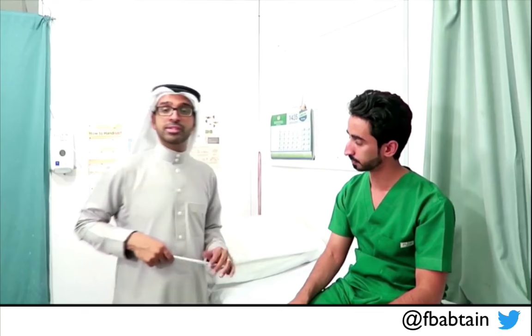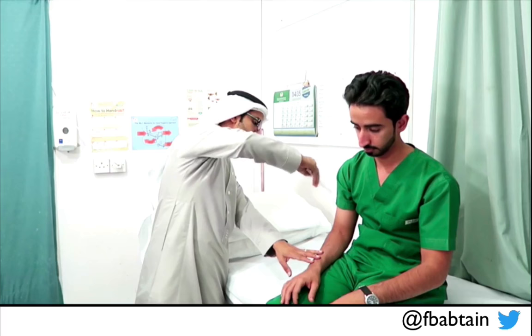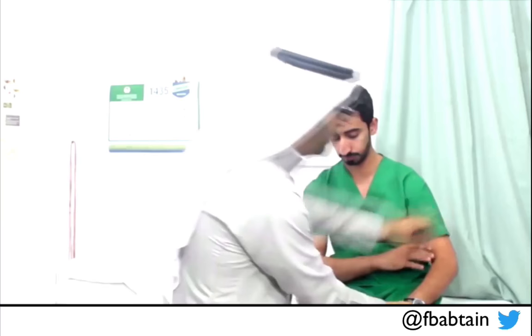The last upper limb reflex is the triceps. The muscle is exposed; I look at my tendon. You can hit on the tendon directly without putting your finger. Relax — and you can see the contraction, feel it and see it. The other side — expose, relax — and it is there.